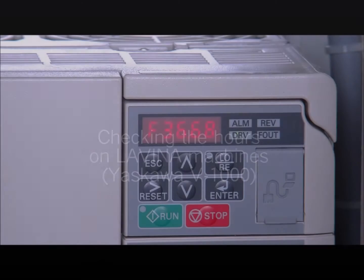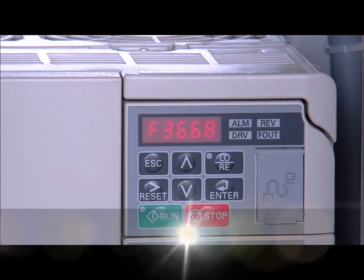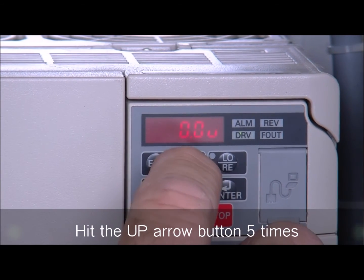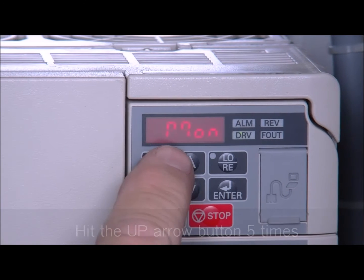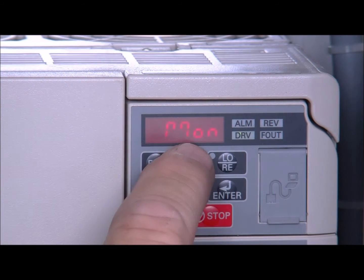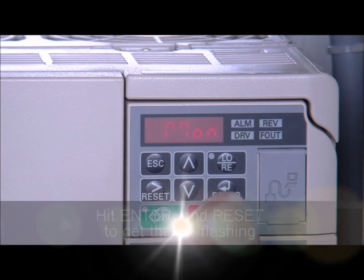To get to the hours on the machine, first step, hit the up button five times. It's going to show M-O-N — it looks like a backward seven and a seven and an O-N. Hit enter.